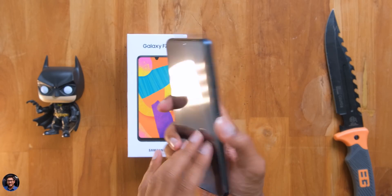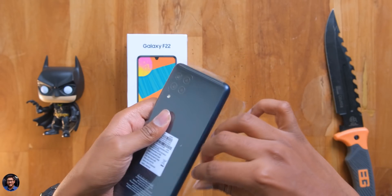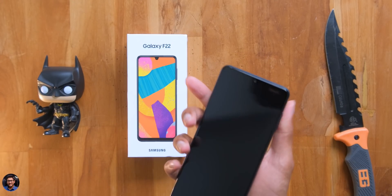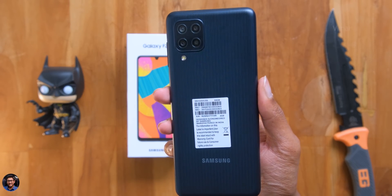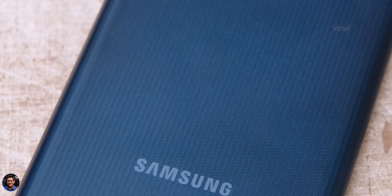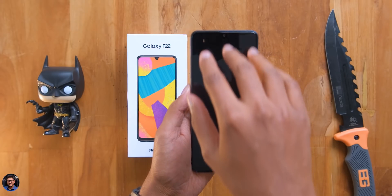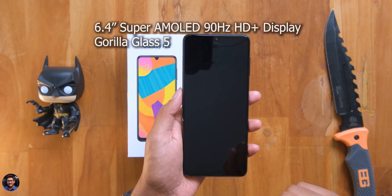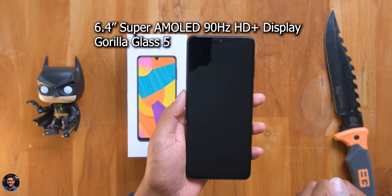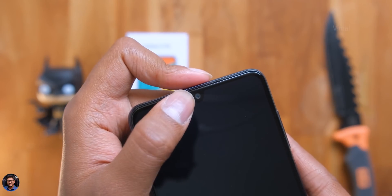Let me give you all a closer look at the phone and then talk about all of its features and highlights. The Galaxy F22 in hand — this looks pretty nice for the price. It's got this brand new denim kind of finish in black color and looks quite attractive. The phone comes with a 6.4 inch HD plus Super AMOLED Infinity-U display, and the best part about it is the 90Hz refresh rate.